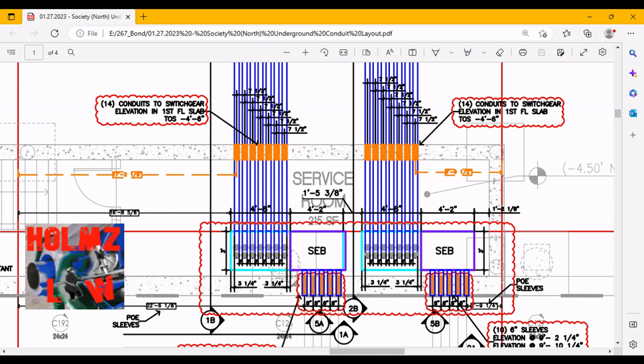At your request or at the request of the GC, the surveyors will snap these lines for you, and you'll be able to get your measurements off of them. The measurement here is 16 feet 8 inches and 5/8. Here's another one: 17 feet 2 and 1/8 of an inch to the center of the conduit, which is also the center of our sleeve. That's the measurement we need when installing sleeves out in the field.